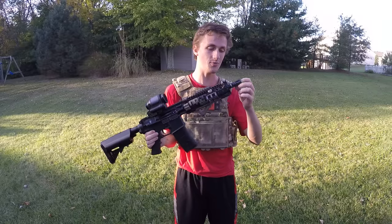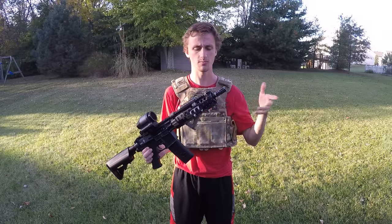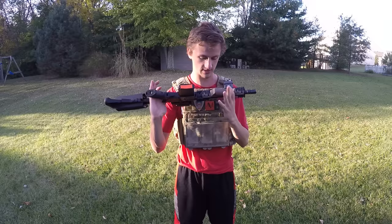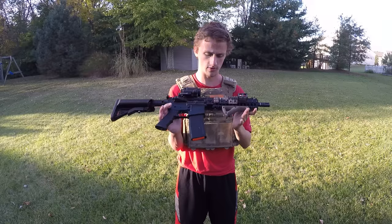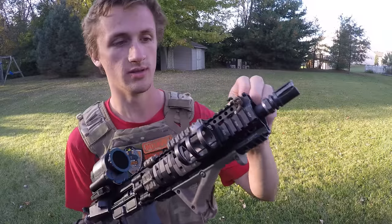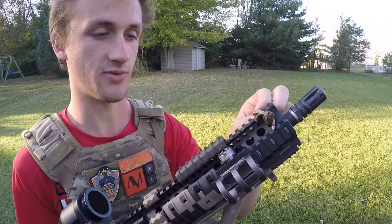Up top we have a standard birdcage flash hider. You actually have a silver piece here as well just to make sure the threading is pretty perfect. And then you have the beautiful Mark 18 rail system — got the Daniel Defense, Savannah Georgia, and it has all the beautiful goodness on this thing. Up here I actually have a paracord tactical sling loop, basically because I didn't want to buy a Magpul RSA because it was expensive and this was way lighter anyway.